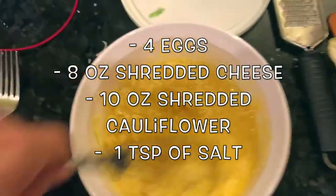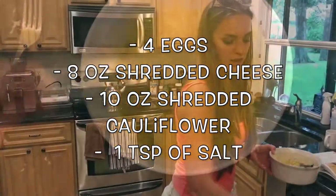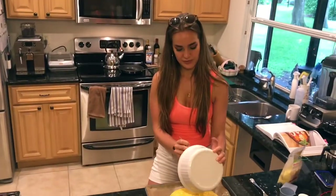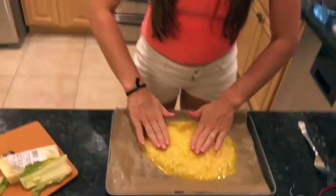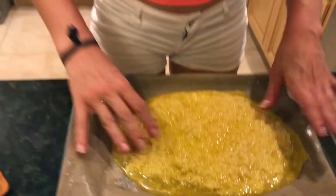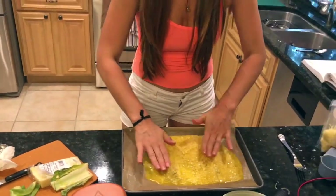Stirring the batter — well, the crust batter. Now I'm laying it on this cooking sheet. It's like dough — it's nothing like dough, but it will be once it bakes. Big chunks of cauliflower, get out of here! I'm literally just making one big square pizza.